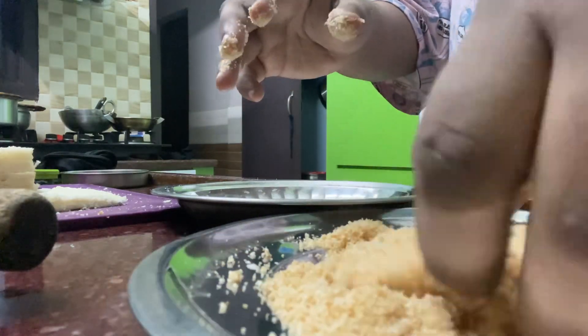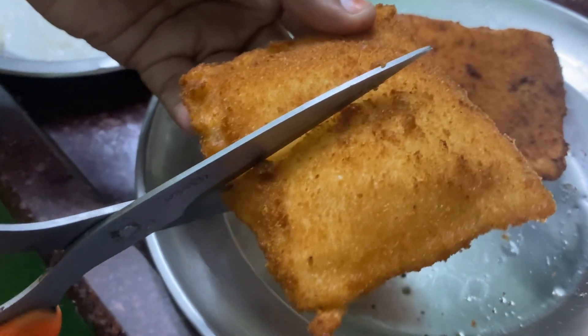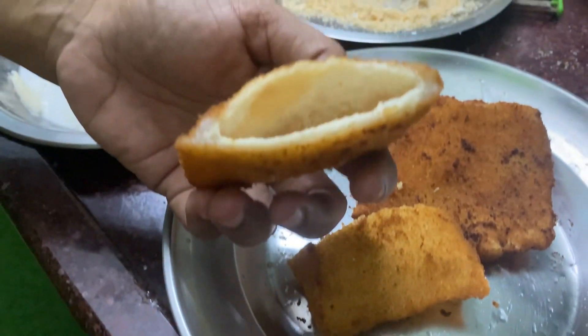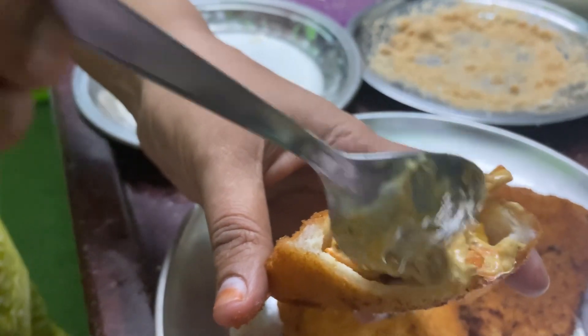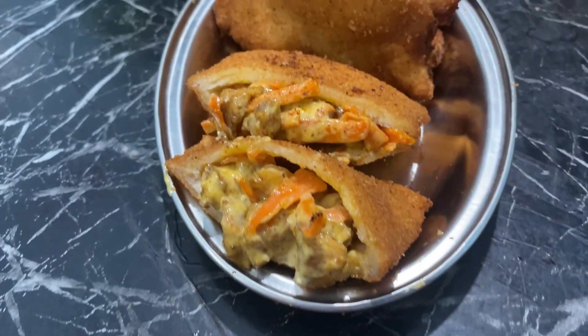We will cut the pieces in the bowl. We will set the chicken bread pocket in the bowl. We will try it with this — I'll tell you how it is. Peace be upon you.